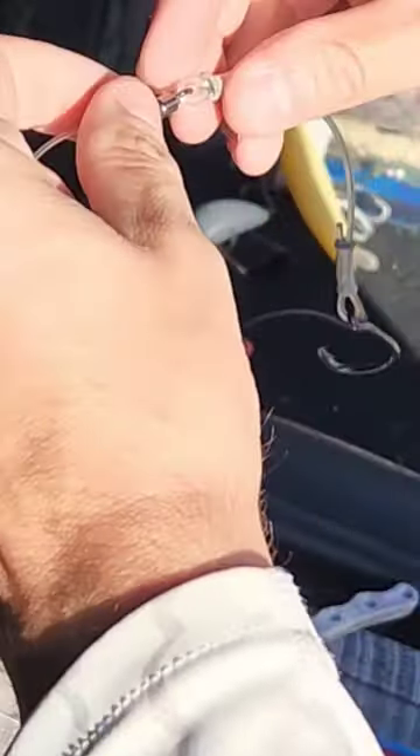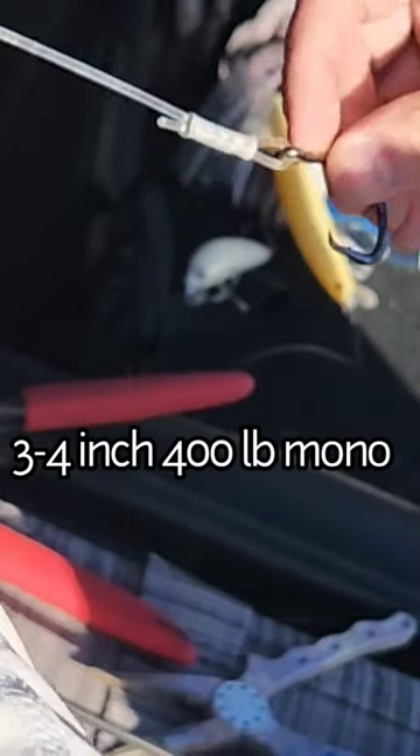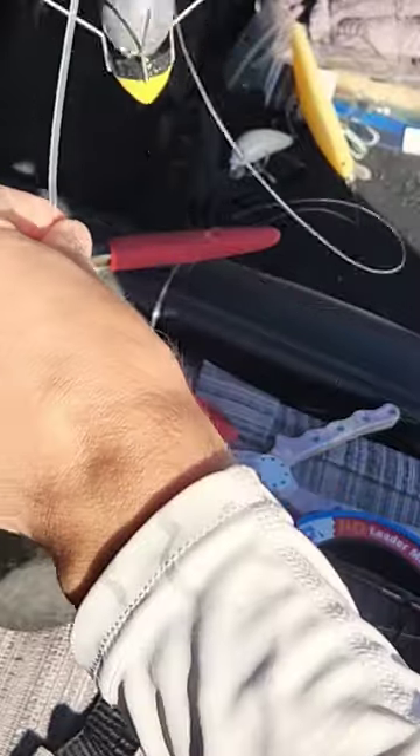We're going to go down and have another swivel at the other end connected to a 400 pound mono, and what that does is going to get your weight and your bait all the way down at the end, and that's going to allow you to cast further.